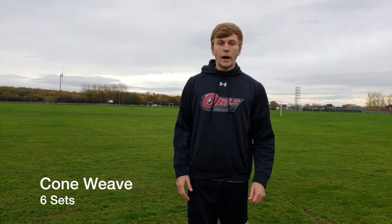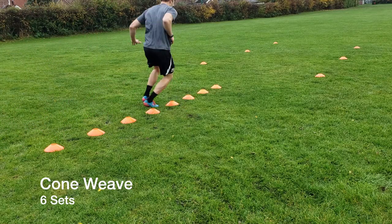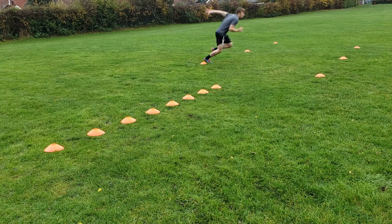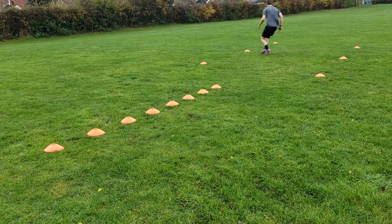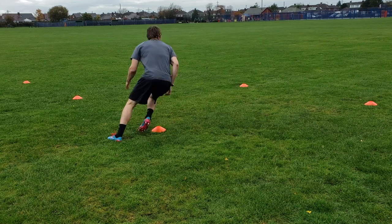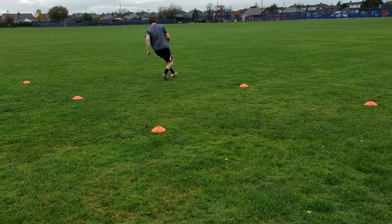To kick things off, the first drill was a cone weave. I set up eight cones about a foot apart in a straight line, and then six cones after that in a zigzag formation about five yards apart. I started by going laterally — side to side — through the first set of cones, keeping close quick touches and getting through them as fast as possible. As soon as I got through that last cone, I exploded out and sprinted through the cones in a zigzag. Stay as tight as possible to that cone when turning, keep a low center of gravity, and focus on exploding out to the next cone after you turn.